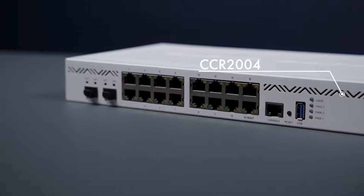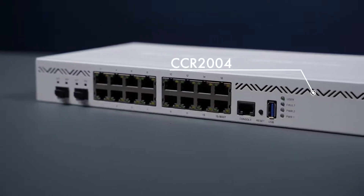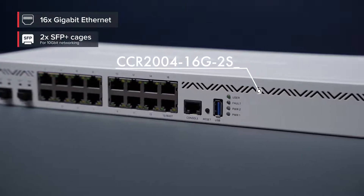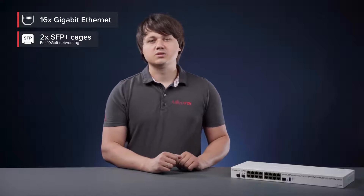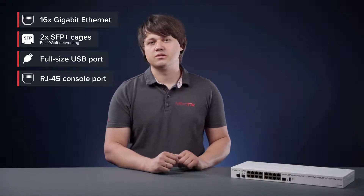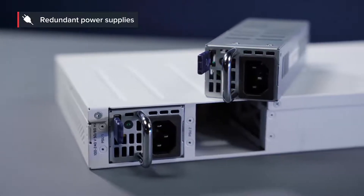Now let's take a closer look. The new router has 18 wired ports including 16 gigabit Ethernet ports and two 10G SFP+ cages. It also has a full-size USB and RJ45 console port on the front panel. Like all CCR devices it comes in a classic white 1U rack mount case.